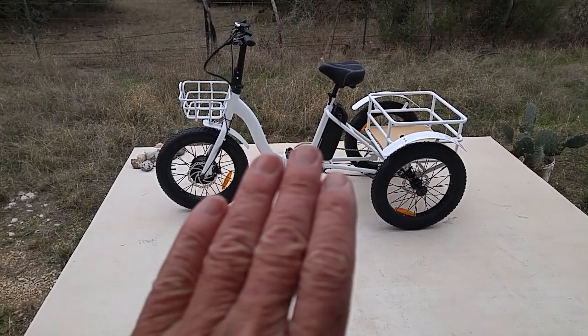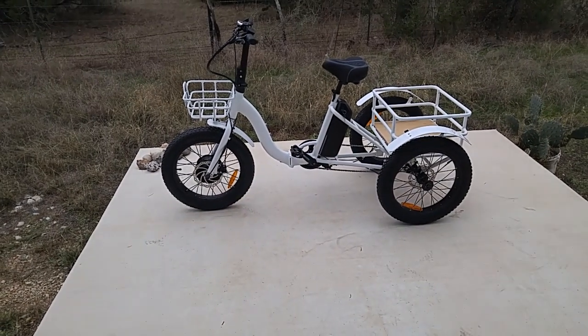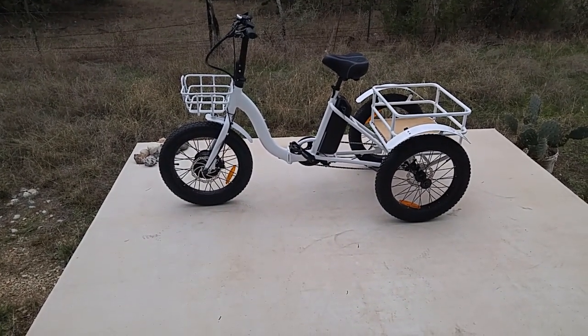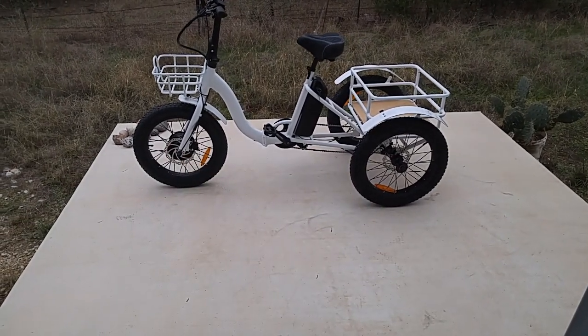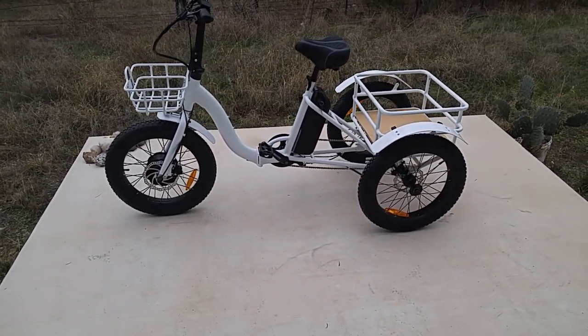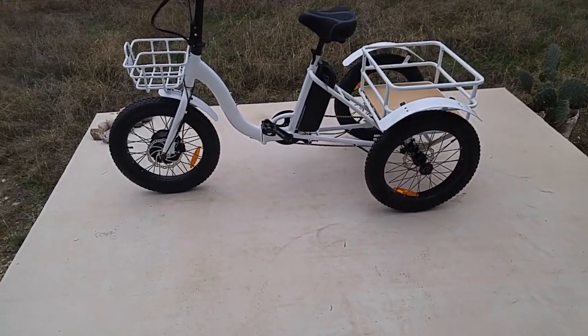This is a totally different market. For people that want to ride on the sidewalk, just take a short hop to the grocery store, the Liberty e-trike's the one you want. This right here is kind of more of an off-road type thing, more for hauling stuff.